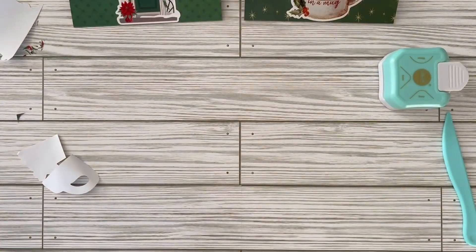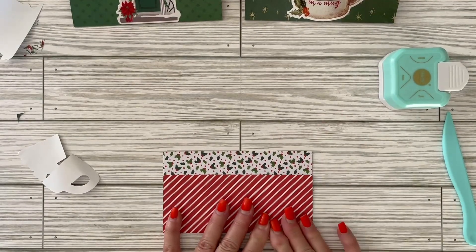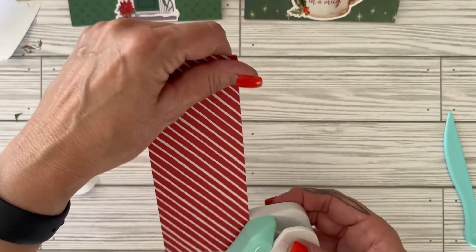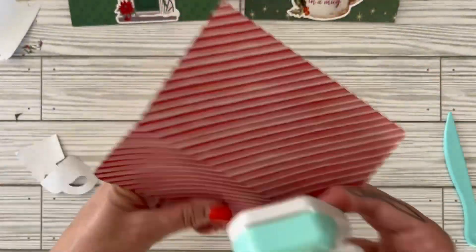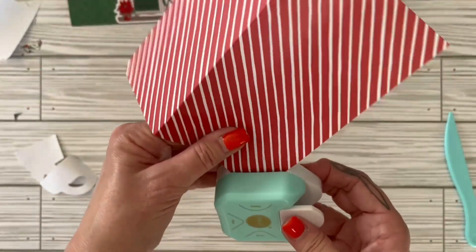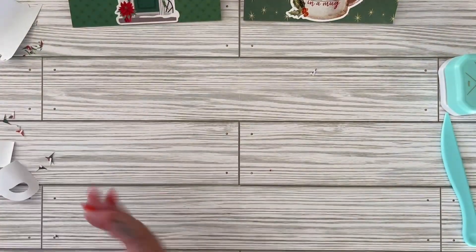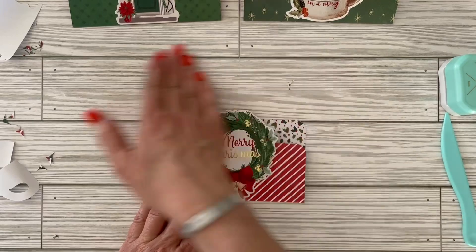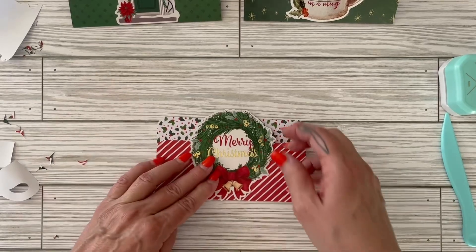There's the second one! And the last one — hopefully this one works. Yes, this will work. Let's do the corners. Super quick, simple gift idea for cash — if you want to give someone money for Christmas, this is a perfect money holder.